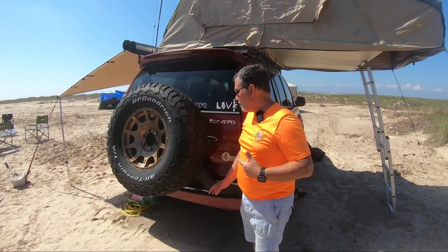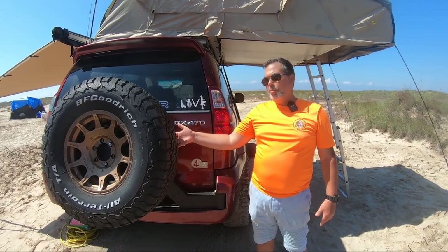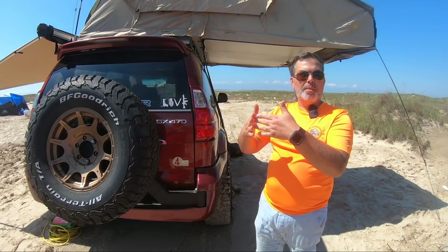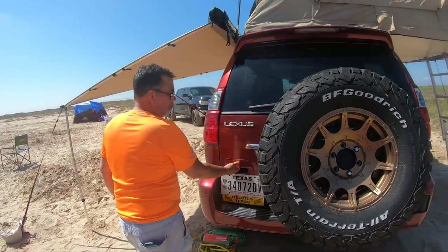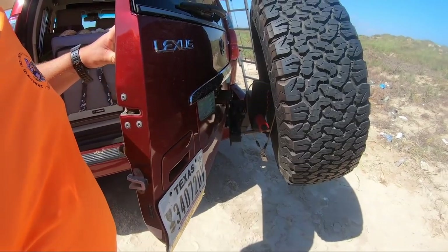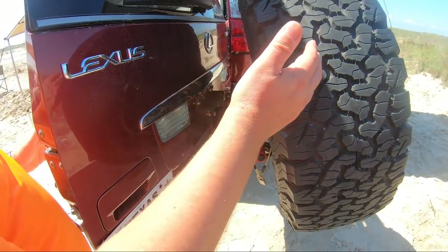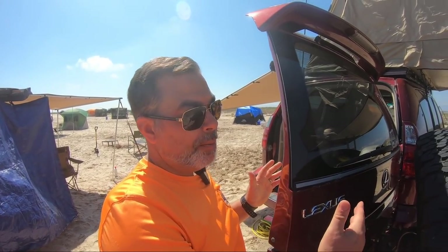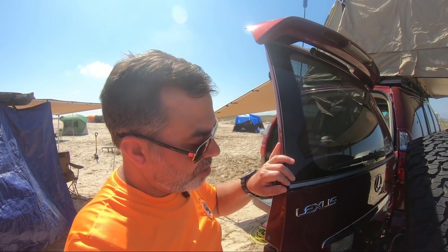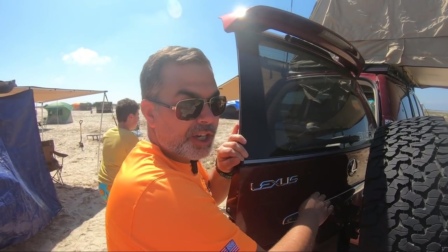The thing I liked most about this particular setup is that the tire carrier actually moves with the door. It's on an eccentric, so it opens with the door — there's none of the locking and opening separately. When I open this door it articulates with the door to come all the way open. It's still a little rudimentary; I haven't final powder coated it yet. What I like about that is I don't have to manage whether it's swinging loose or going to bang into anything — I still have my factory bumper cover.